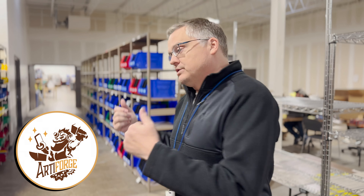We've arrived at the factory. As you know, Key Forge is made by our Artiforge factory. We're gonna go and see what they're doing.